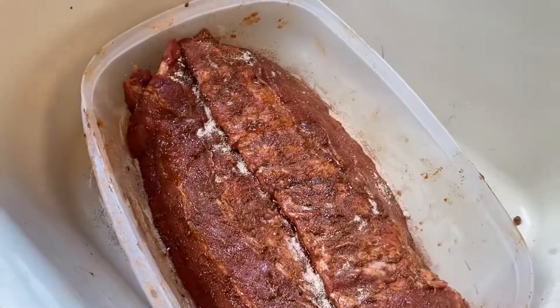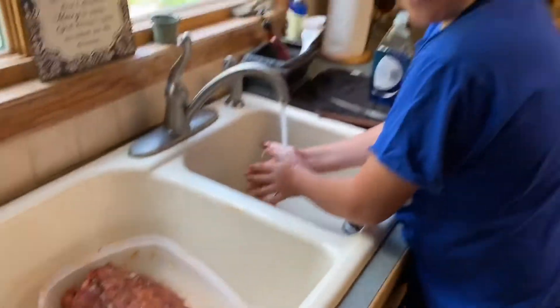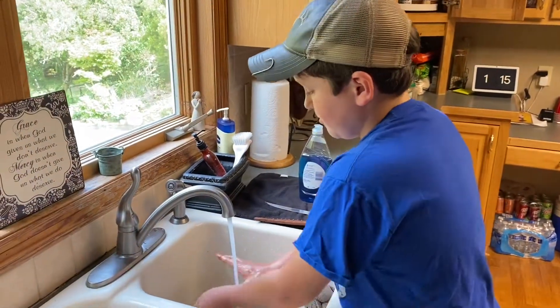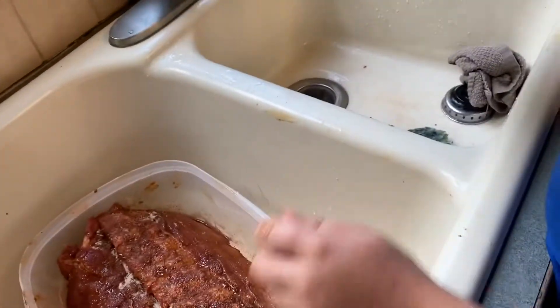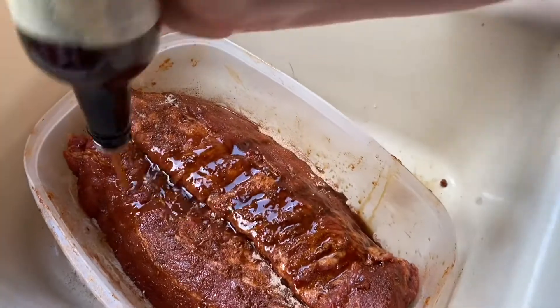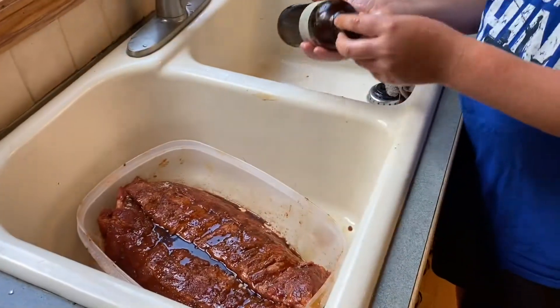Now I'm going to wash my hands off a little bit and put some grilling gold on there. The grilling gold gives it moisture and it tenderizes the meat a whole lot more. I've got my grilling gold in this little Worcestershire bottle with a little jugger on the top so it's easy to pour.